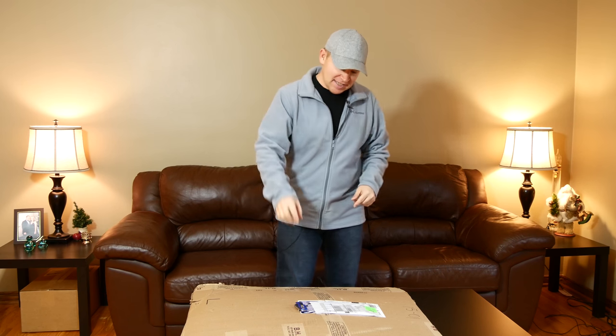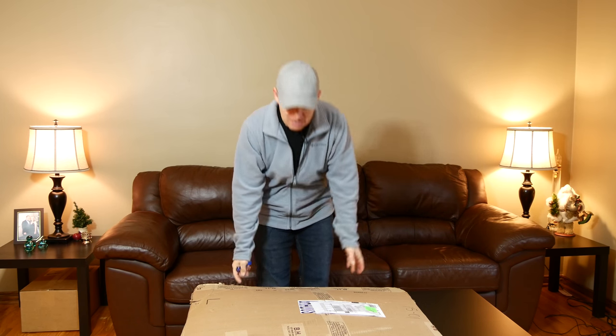Hey folks, Matt from ArtoftheImage.com. Exciting day here at Art of the Image because I got another package in. I just love getting photo gear in.